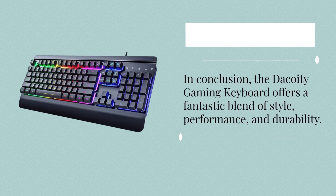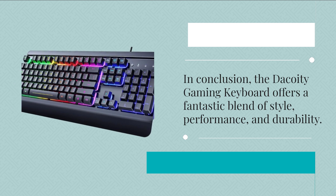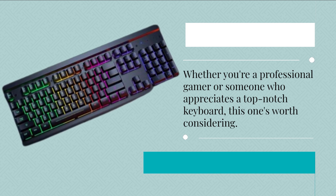In conclusion, the Decoy D gaming keyboard offers a fantastic blend of style, performance, and durability. Whether you're a professional gamer or someone who appreciates a top-notch keyboard, this one's worth considering.